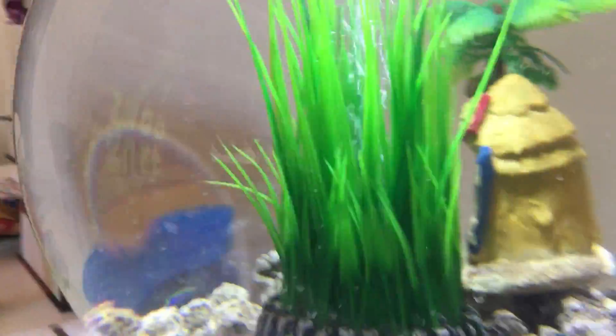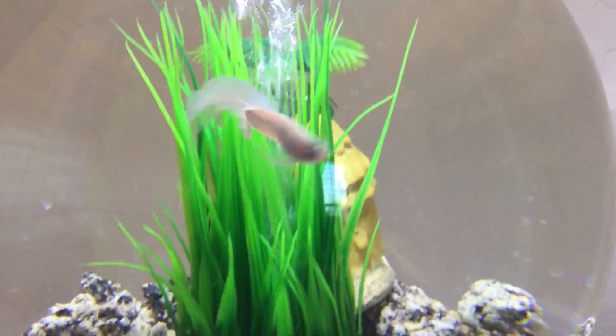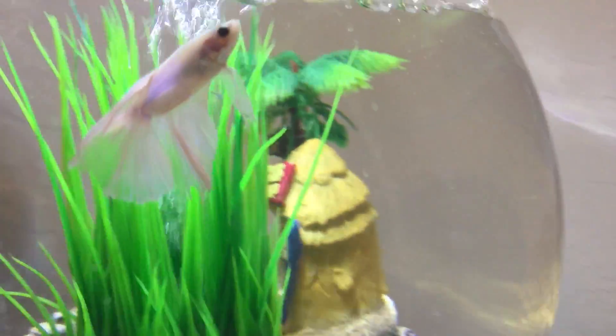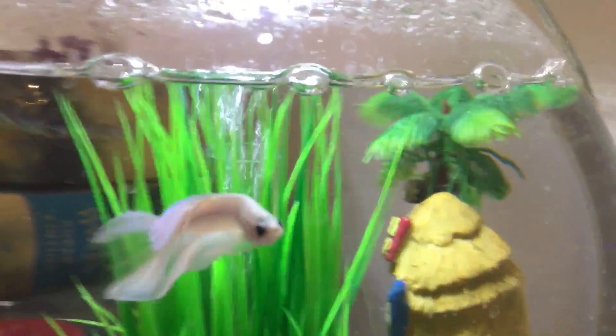Hi everybody, this is Ava here, and today I'm going to be showing you my new betta fish, Patronus. Sadly, my third betta fish Ranger passed away, so I got a new one.